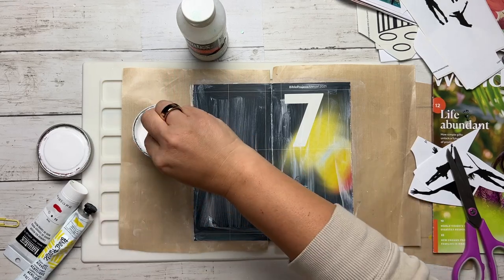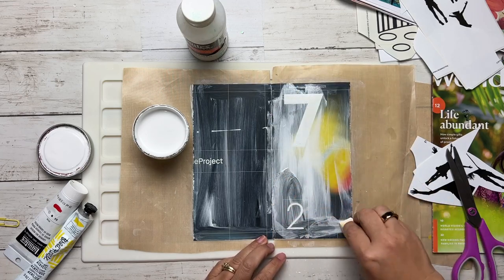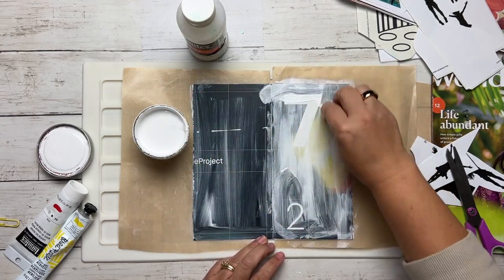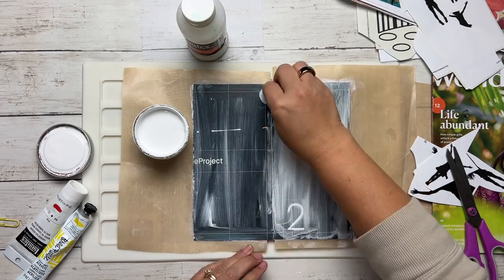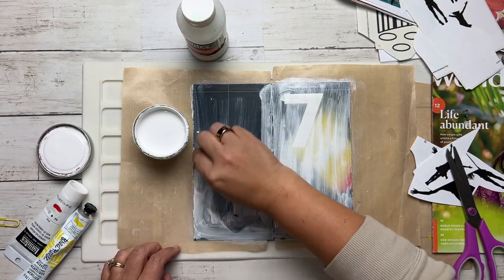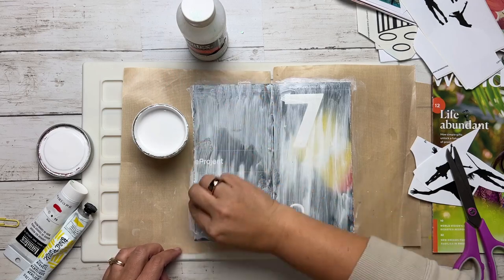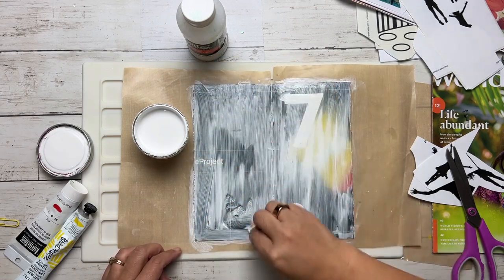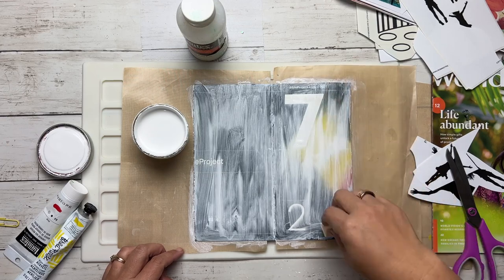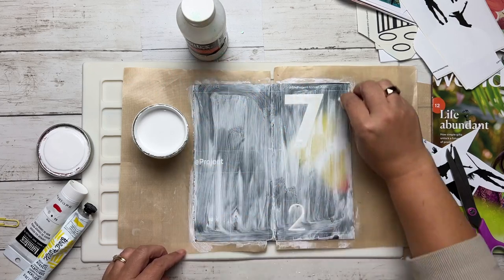The first layer is dry, so now I can come in with my second layer. I'm going to apply just a little bit more — not too thick, not too thin — just coming over with another coat. You can repeat this process until you feel like you have a good, nice background of gesso down. I'm not looking to completely cover all the words and stuff; if some of them peek through it doesn't bother me — I just incorporate it into the design. If that number seven were to come through, I'd figure out a way to make it part of the final project.